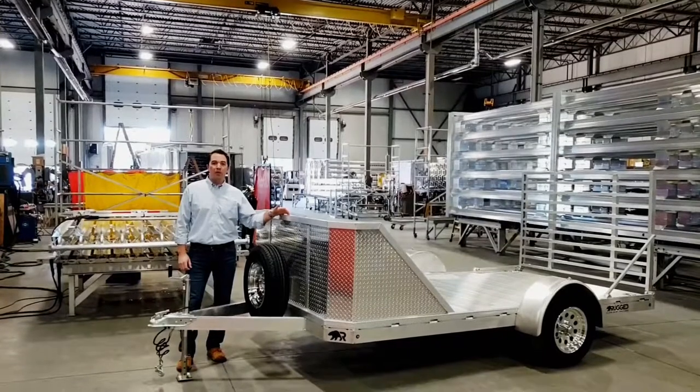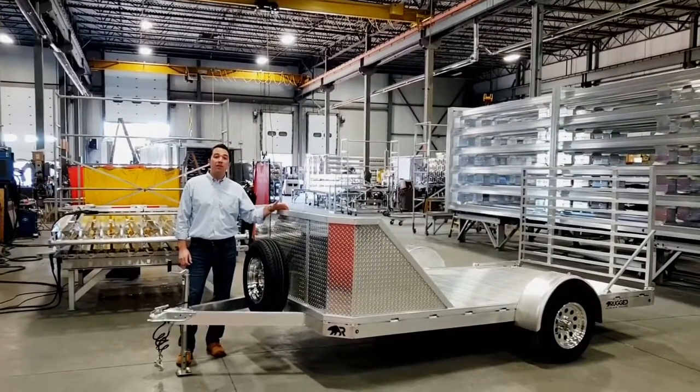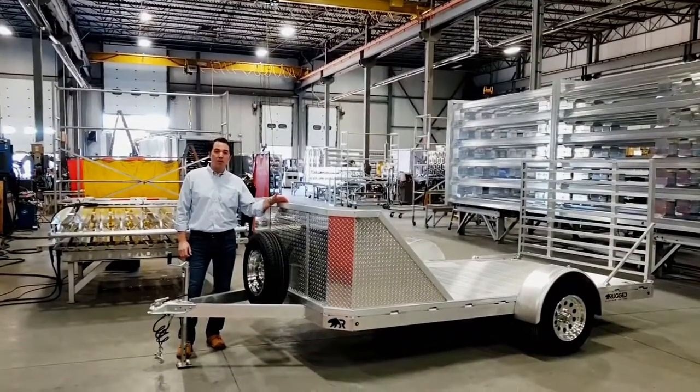We're on the shop floor today at Rugged Aluminum Trailers. We wanted to show you this six and a half by 12 foot motorcycle trailer we have.